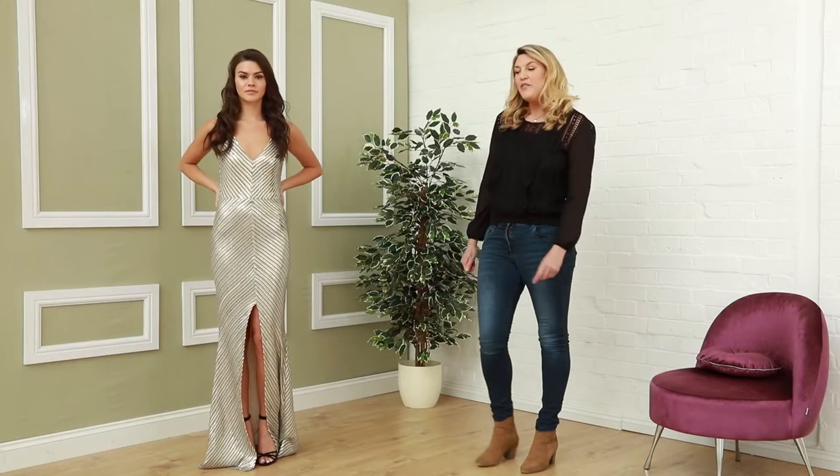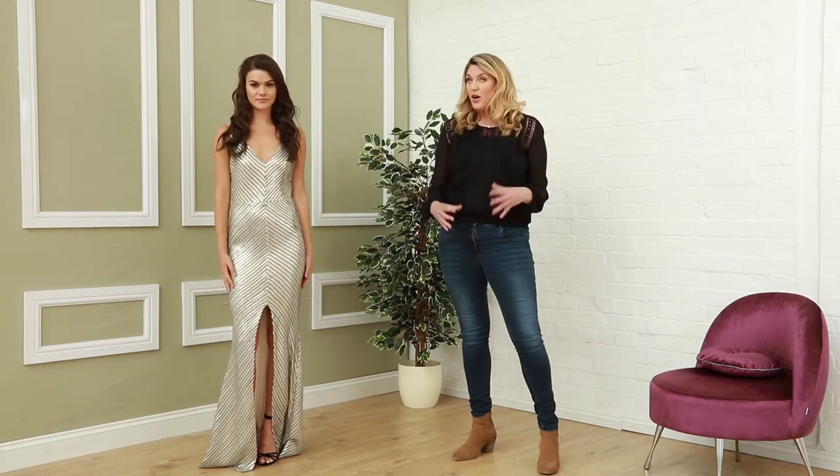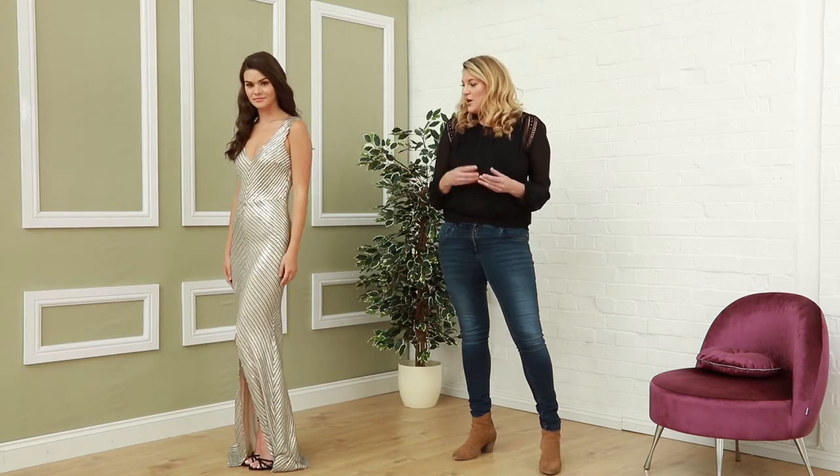Welcome to The Diva. Today our feature is on summer sequins. We've got a lovely presentation for you today. Maybe you're going to a wedding, it's the height of prom season, lots of garden events — a perfect opportunity to wear a little bit of sparkle in these lovely nude colors that we're going to show you today.